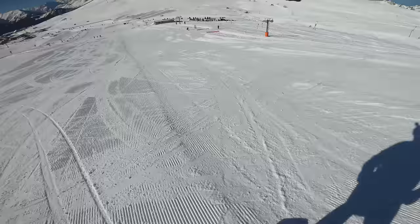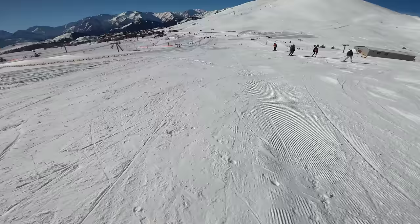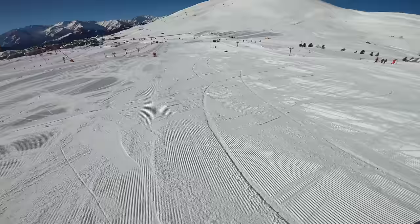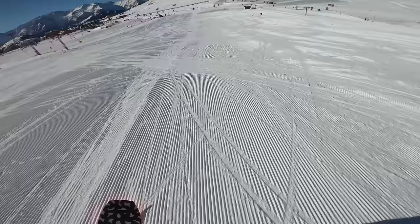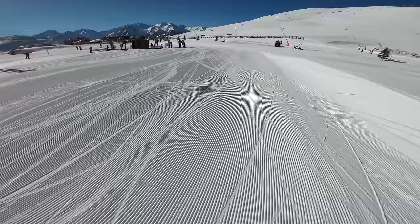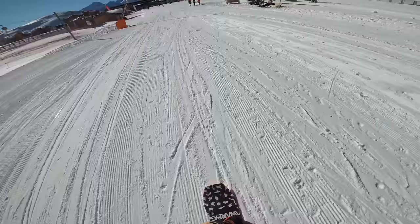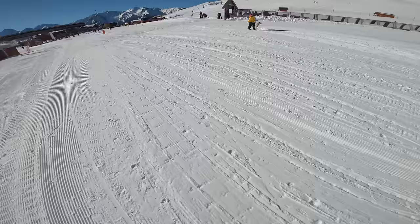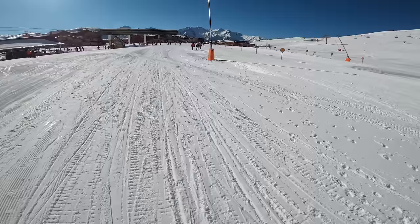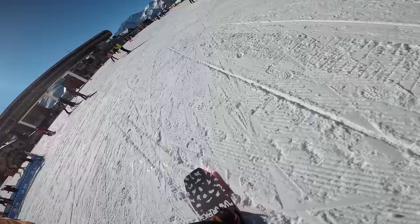That was probably the steepest part of the green and it's really mellowing out again, so I'm adjusting my turns and making sure I give everyone plenty of space. I'm rocking edge to edge and letting the board pick up speed because there's a flat section coming. I'm approaching the DMC — one of the main lifts in Alpe d'Huez with three stations, going from the town all the way up to the Pic Blanc at 3,300 meters. I'm running out of speed, so I'm going to skate through here — I've sped the footage up to three times speed for this flat bit.